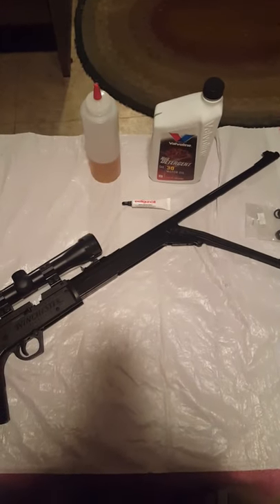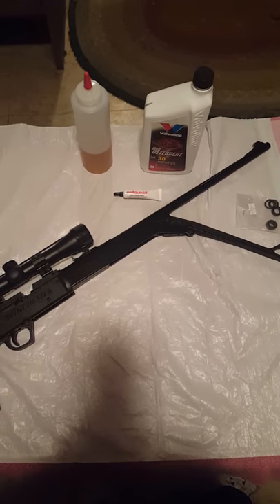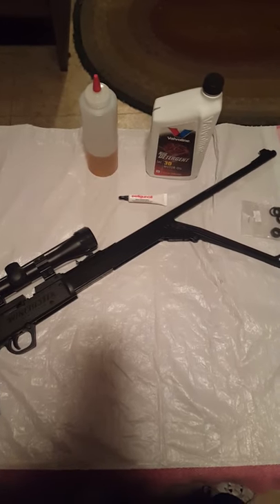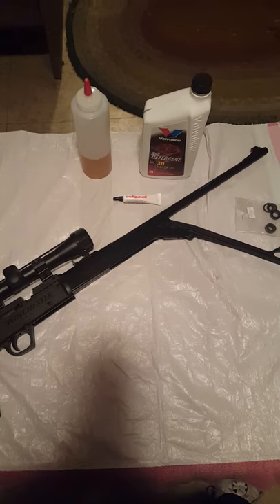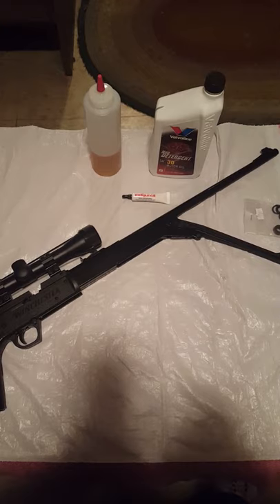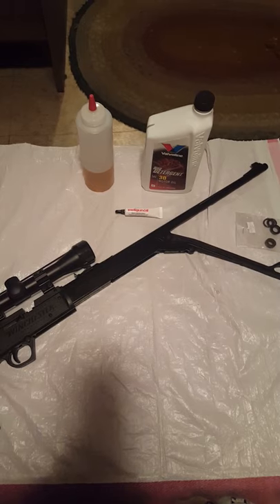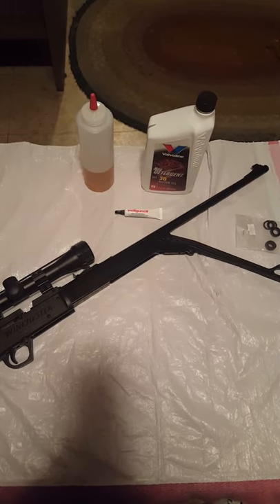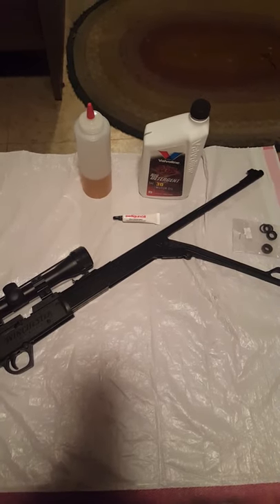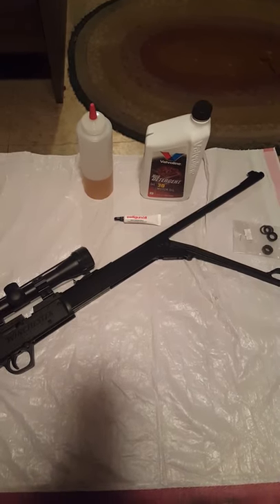This video helps people having problems with their Daisy 880 right out of the box, or over time when it doesn't hold air pressure. There are two solutions: giving it a proper lubing with the right oil, and if that doesn't work, replacing the seal on the pump head. These two fixes will get many guns working again.